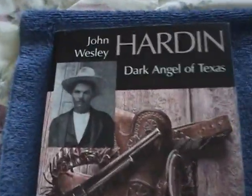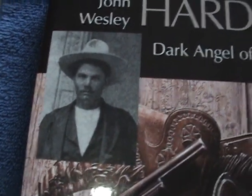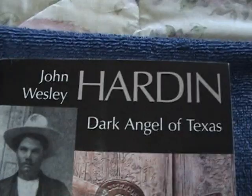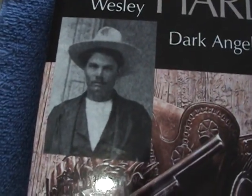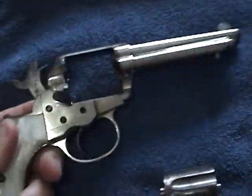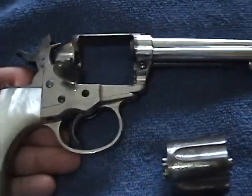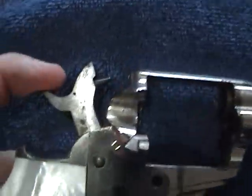I had no idea that this is one of the guns used by prolific gunfighters in the old west. His name was John Wesley Hardin. He killed anywhere between 20 and 50 men — only he knows for sure. But this was a gun that was found with him after he was gunned down in a saloon.